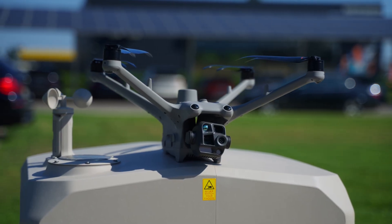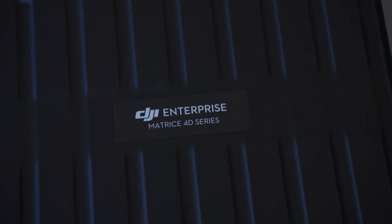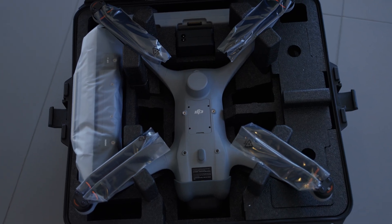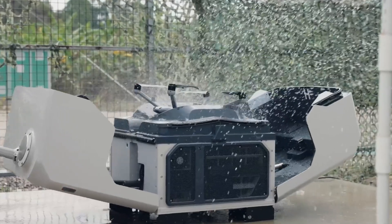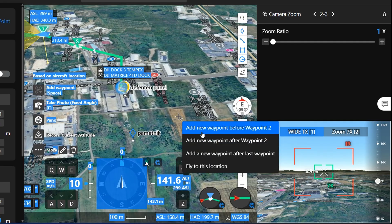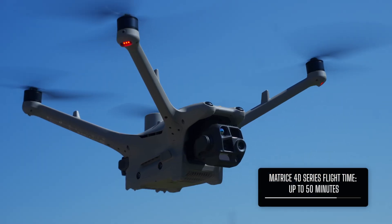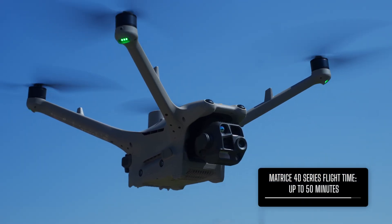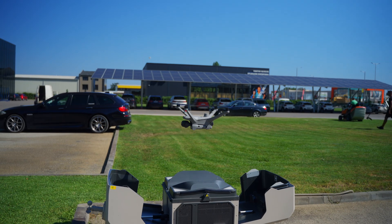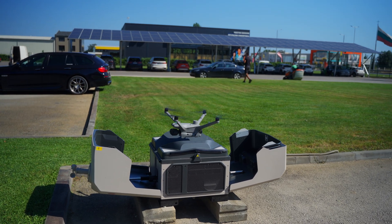The Dock 3 isn't just tied to one drone — it works with the Matrice 4D and Matrice 4TD. This new series builds on the Matrice 30's success but pushes it further with enhanced payload options, IP55 rating, 12 meters per second wind speed resistance, low noise propellers, longer flight times and next level AI assisted operations. Flight time can now stretch up to 50 minutes depending on the payload, and improved wind resistance with precise positioning is crucial when the drone has to land autonomously in the dock.